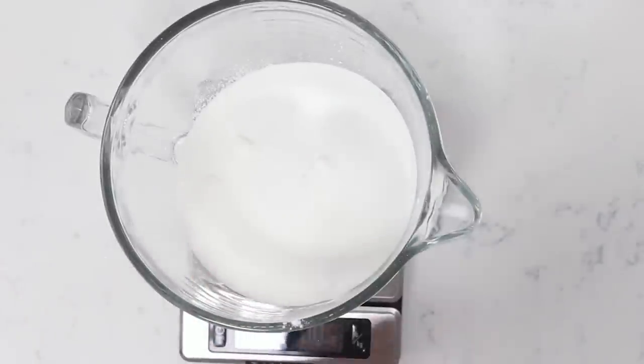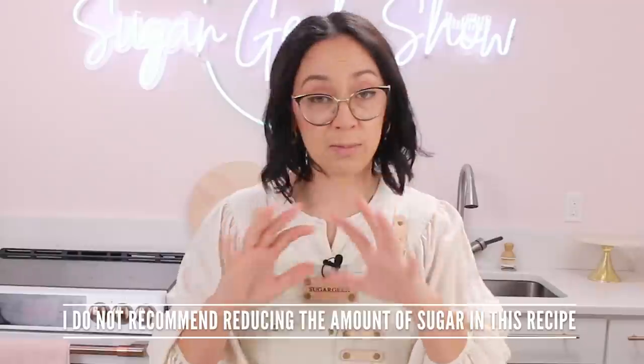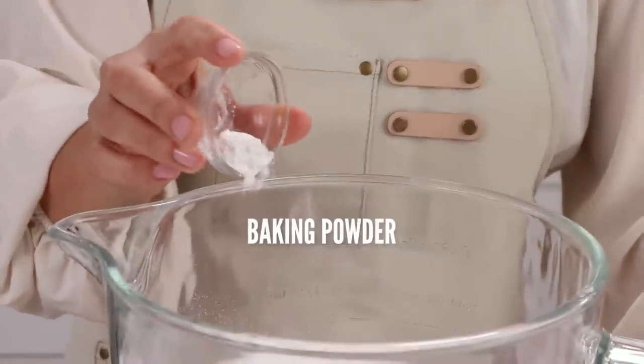And 16 ounces of just regular granulated sugar. You might think that's a lot of sugar, but sugar is a tenderizer and it's going to be one of the things that makes this cake's texture very smooth and velvety and delicious. Then one teaspoon of salt, one teaspoon of baking soda, and one half teaspoon of baking powder.